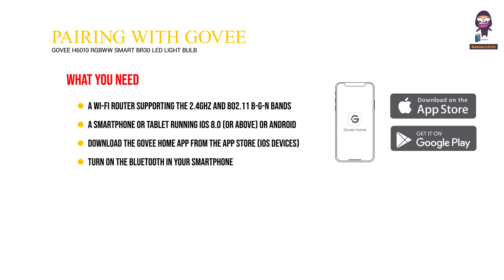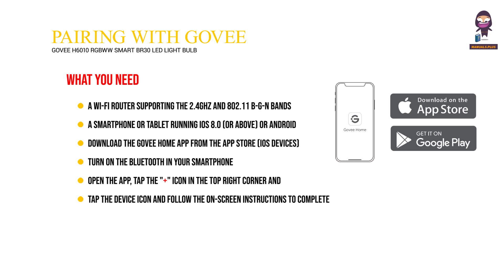Turn on Bluetooth in your smartphone and open the app. Tap the plus icon in the top right corner and search H6010. Tap the device icon and follow the on-screen instructions to complete the pairing.